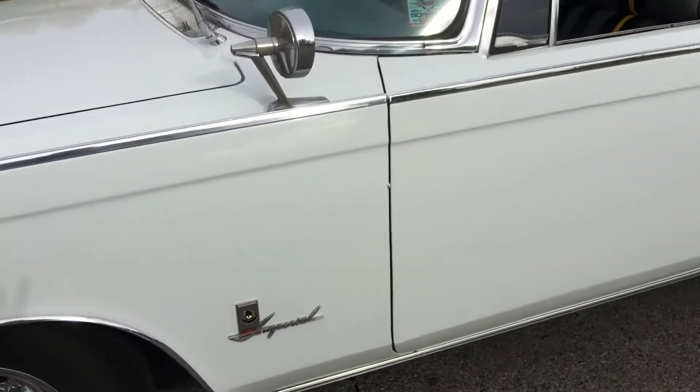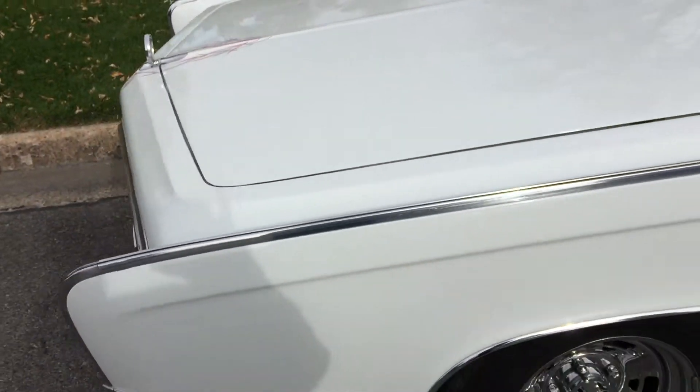This is the only chip on the paint — you can see it right there. That's it. Everything else is perfect on the car.